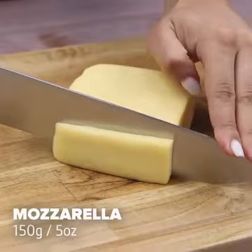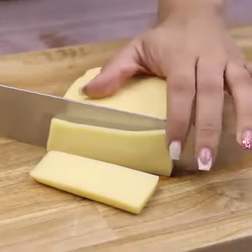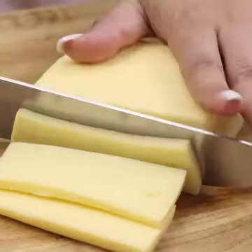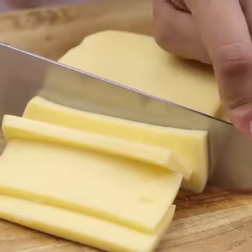Now we will also use 150g of mozzarella cheese, cut into small slices — the ideal way to place them in the cuts we prepared in the chicken breasts. If you prefer, you can use another type of cheese of your choice.